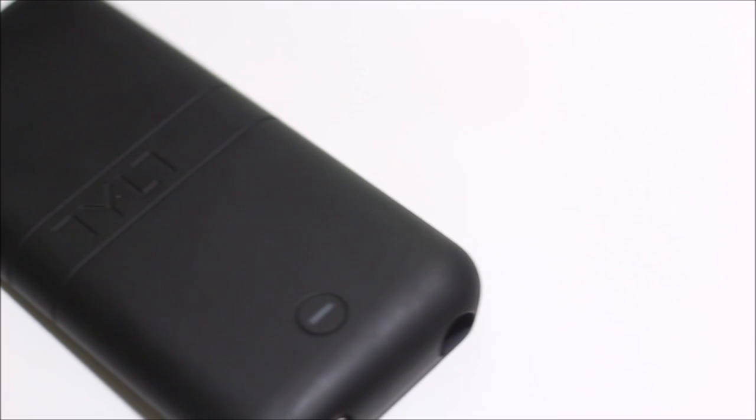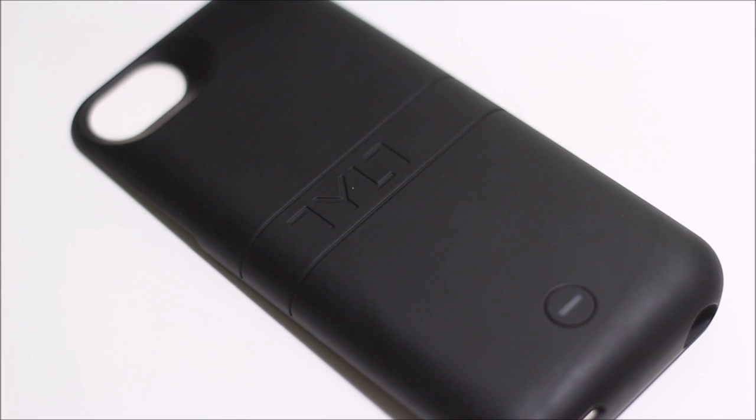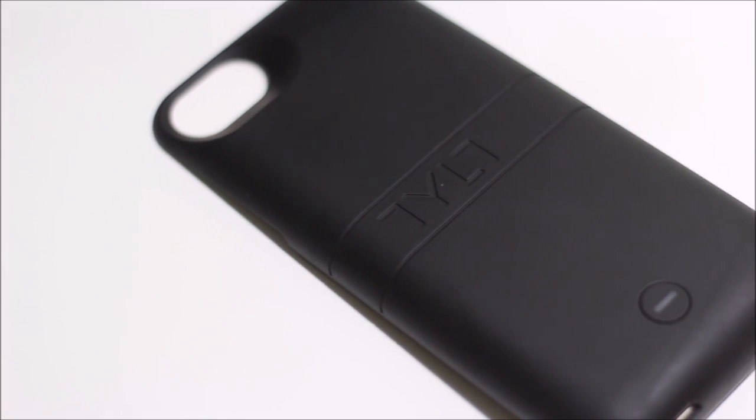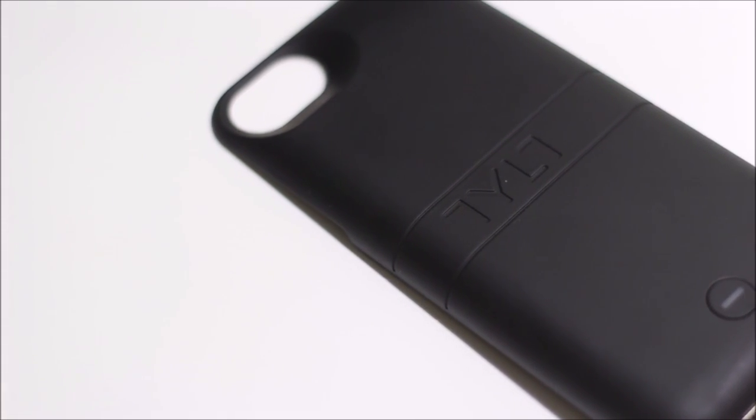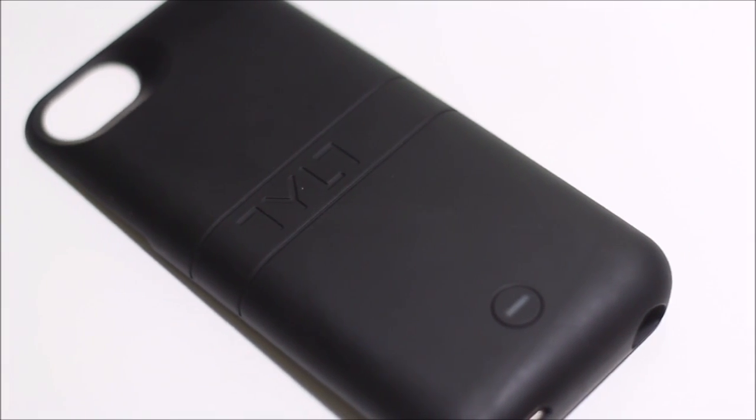Hello everyone, welcome back for another review. Today we're going to take a look at the Tilt battery case. This case will allow you to charge your phone on the go — you basically just charge up the case, and whenever your phone is dying you can turn on the charging feature and it will charge your phone up to about one full charge.